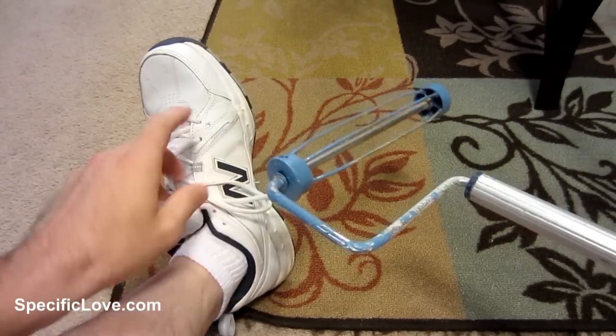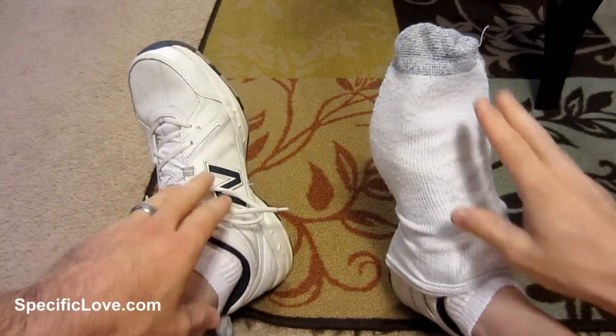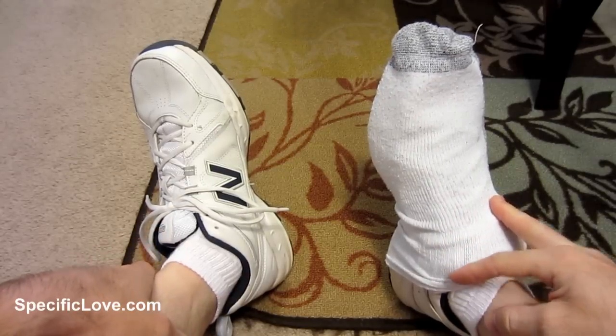If you plan on doing some painting in the near future, you want to make sure you protect your shoes. That's very simple by adding a large sock right over the top, and that will help keep them from getting splattered on.